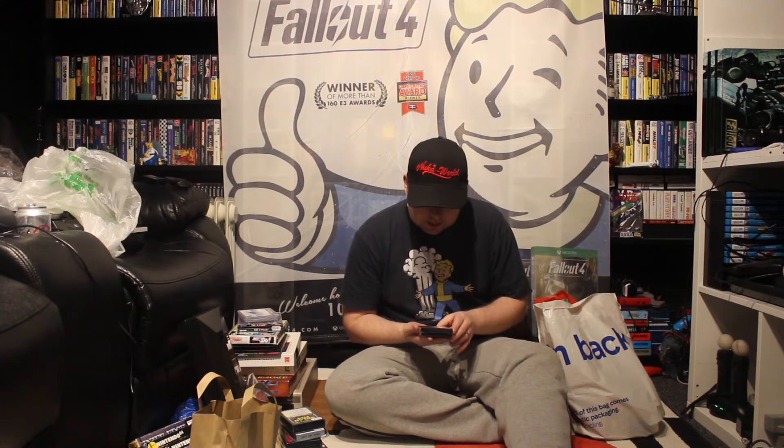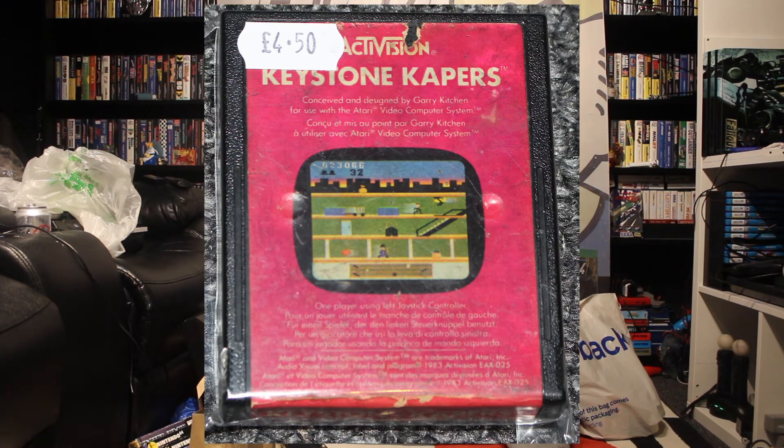This one is Keystone Capers — not sure if that's something to do with the Keystone Cops or Laurel and Hardy, not sure. But it's by Activision, I assume it's ColecoVision — I'll try to plug it in one, and if it doesn't fit one, it'll fit the other. They look very similar, Atari and ColecoVision, the cartridges.